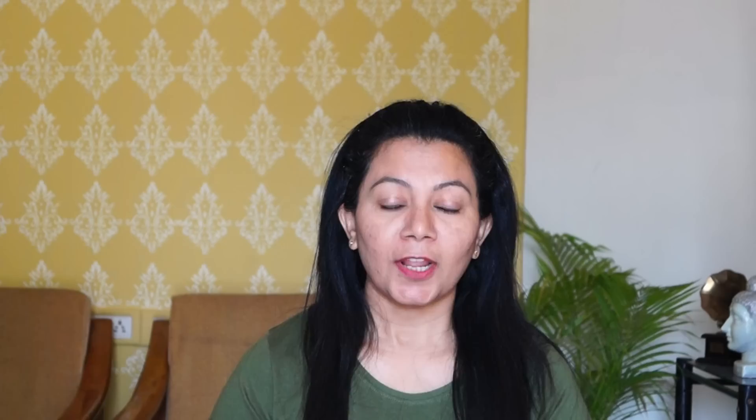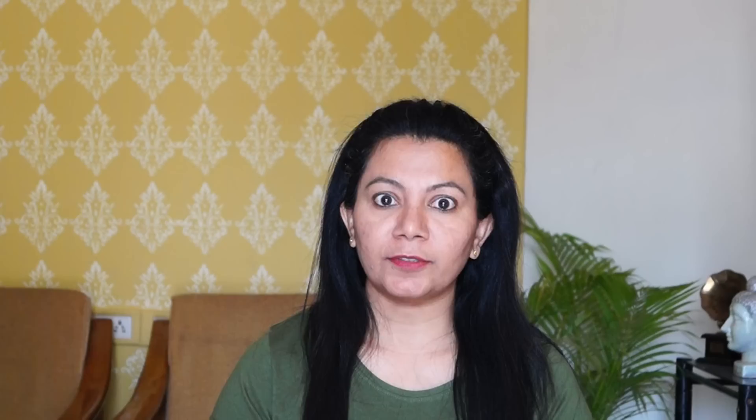Like I said earlier, it is an art of paper cutting. Only paper and specially designed scissors, and sometimes a blade, are used to cut paper. Intricate mythological figures, floral and geometric patterns are cut into paper. An amazing fact is that in its traditional form, craftsmen don't draw or trace the design on paper — they make the cuts directly, and so precisely that you would not be able to find any flaw.